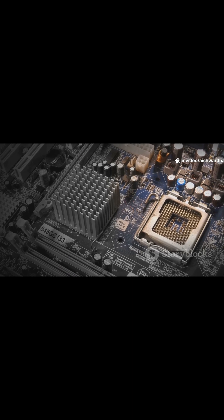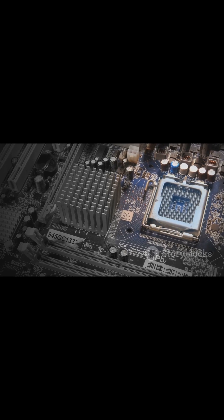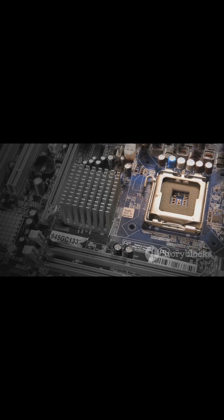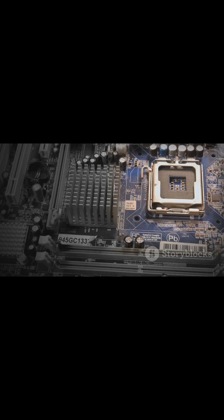At a glance: Ultra 5 — 14 cores, 18 threads, up to 4.5 GHz, 7 XE graphics cores. Ultra 7 — 16 cores, 22 threads, up to 4.8 GHz, 8 XE graphics cores. Ultra 9 — 16 cores, 22 threads, up to 5.1 GHz, 8 XE graphics cores.